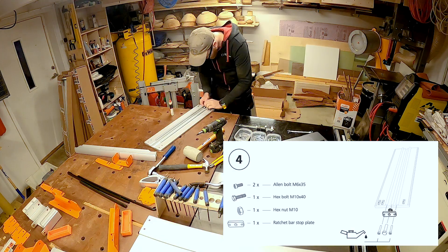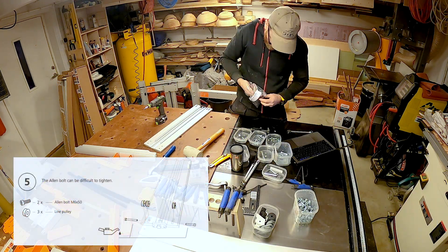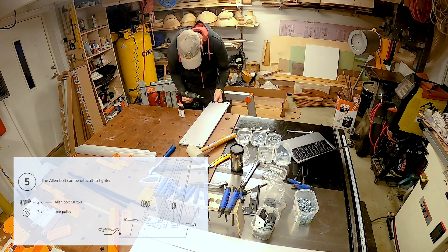A few places you are asked to screw bolts right into the aluminum with no pre-threading. That felt a little bit sketchy, but with some lubricant that works just fine.